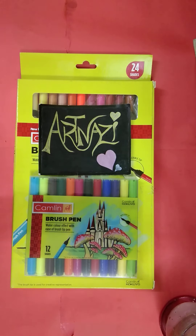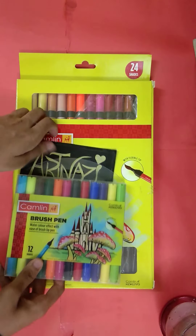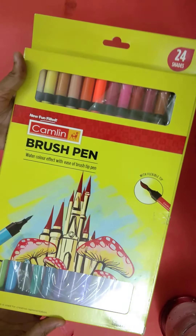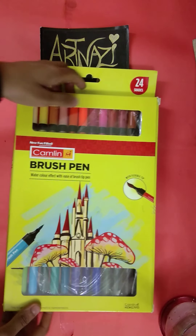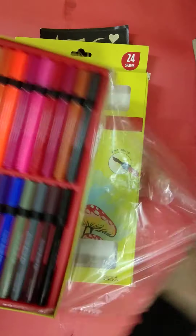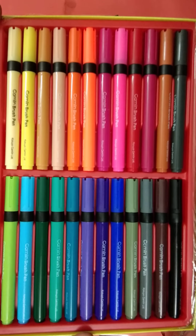Now, the brush pen is available. This is a brush pen. I also have to use it as watercolor or calligraphy. I was looking at this color closely.